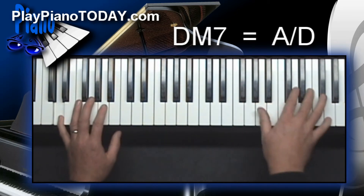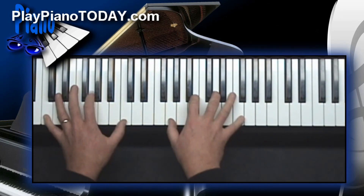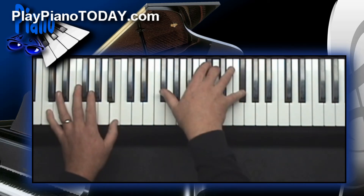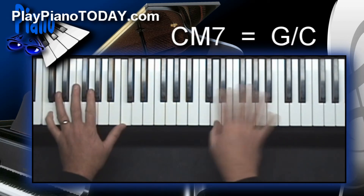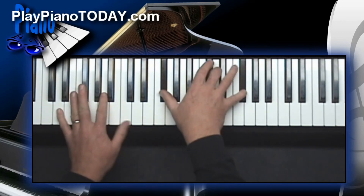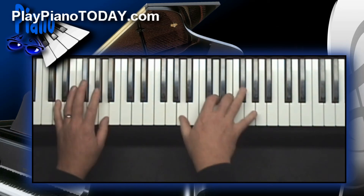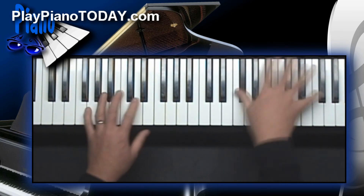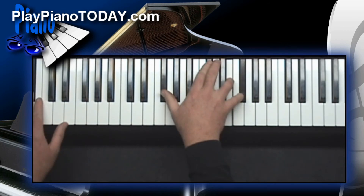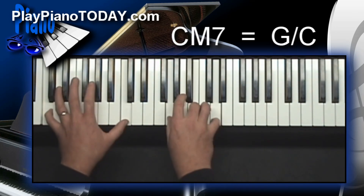Danny Boy: The pipes, the pipes are calling, from glen to glen and on the mountainside. The summer's gone, and all the flowers are dying. It's you, it's you must go and I must bide. But come ye back when summer's in the meadow, or when the valley's hushed and white with snow. It's I'll be here in sunshine or in shadow. Danny boy, oh Danny boy, I love you so.